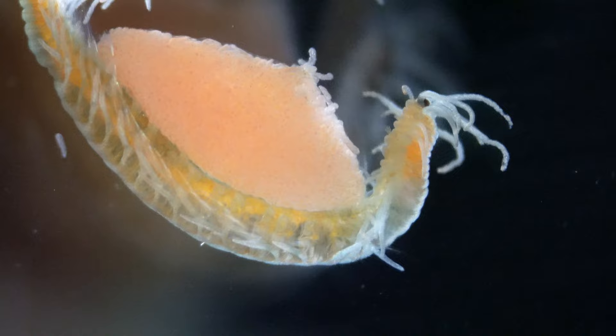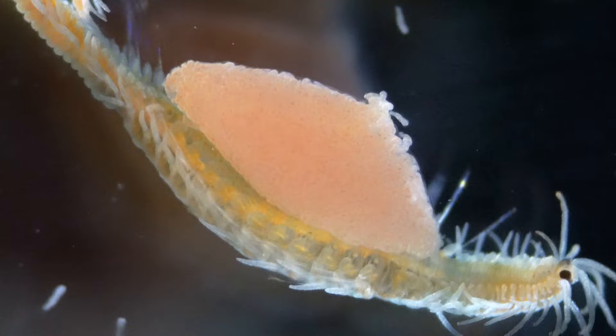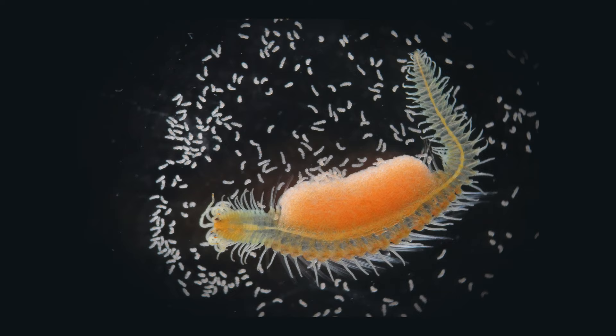I was looking at this brooding polychaete — a little worm which was carrying a bundle of eggs. And all of a sudden the eggs all started wriggling and you could start to see these little tiny worms hatching out of the eggs. And soon my petri dish was filled with thousands and thousands of little baby wriggling worms.